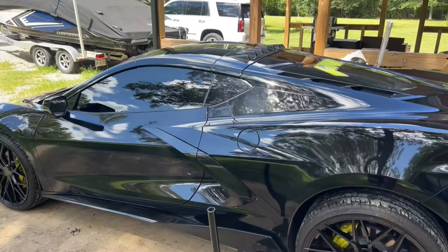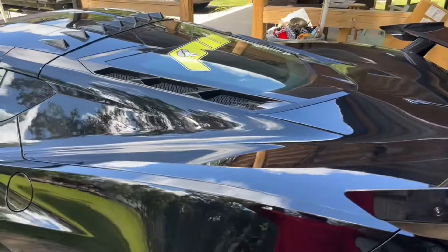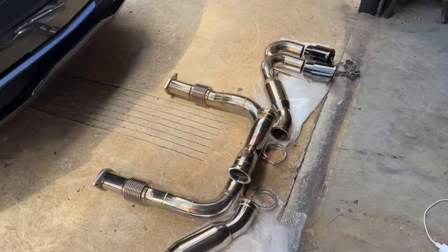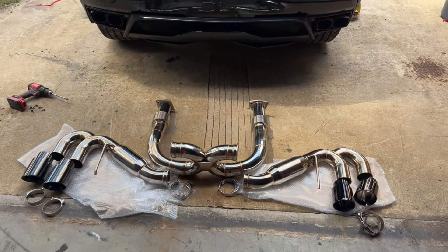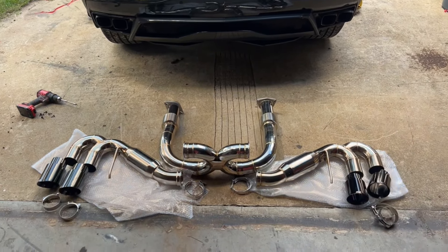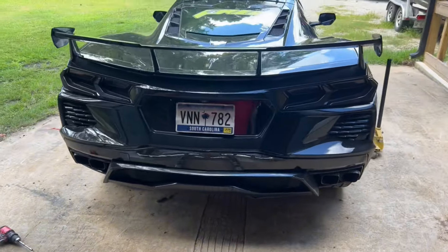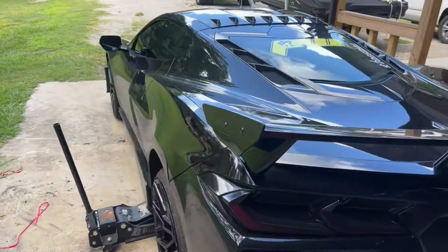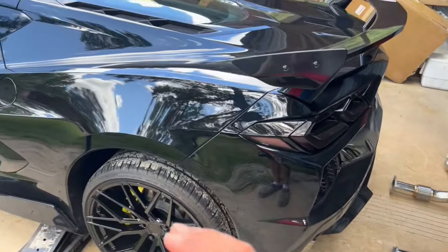My exhaust just came in. It's a full stainless cat-back exhaust, so it connects at the cats all the way back to the tips. This is a 2021 C8 Corvette, and the install should be the same for any C8 2020 and up. What I have here is a full stainless Alpha Speed exhaust — cat-back, meaning these two pieces connect right at the back of the cats. This car already has stainless headers and a cat delete, which isn't going to affect the install process.